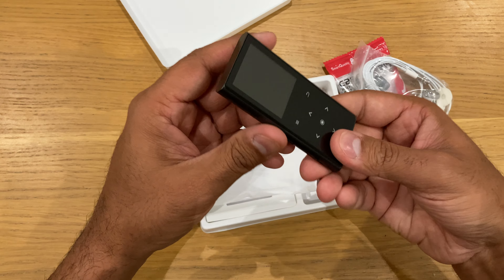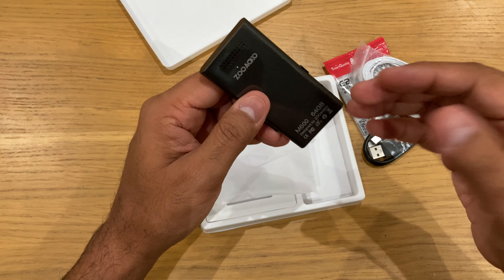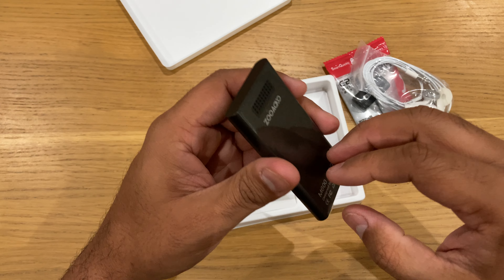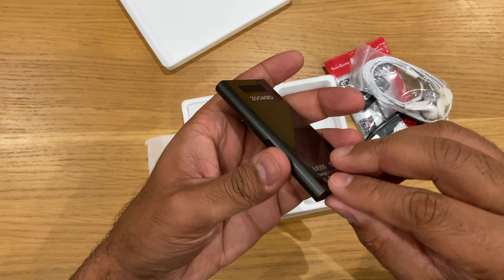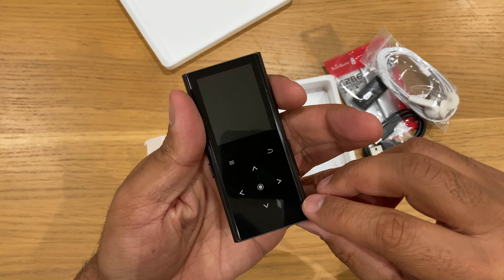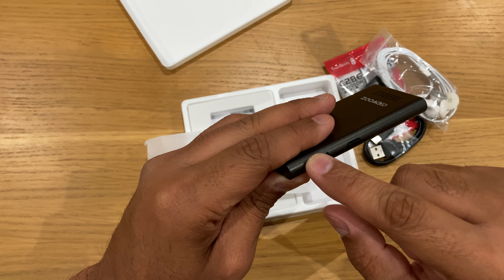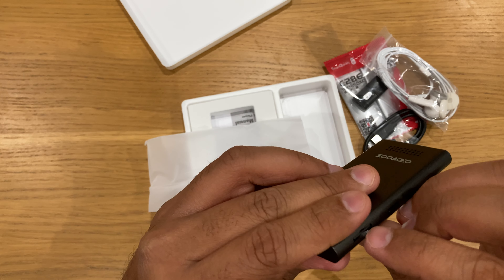I'm not sure what the battery size is, but it's a fairly small unit. It's quite sturdy and solid. This looks like some sort of metal — aluminum or bronze or something — but it looks pretty good. It's got a cover which I'll take off now.